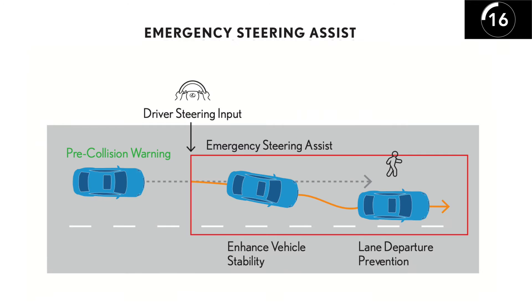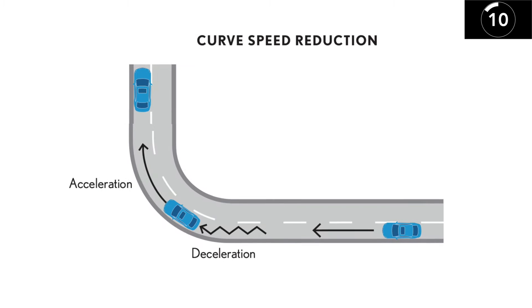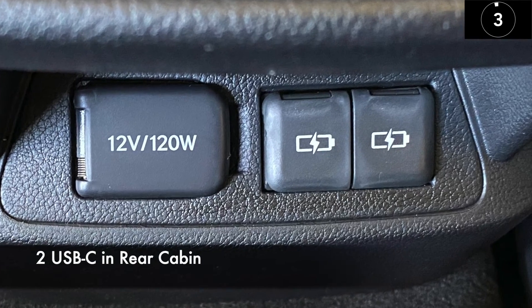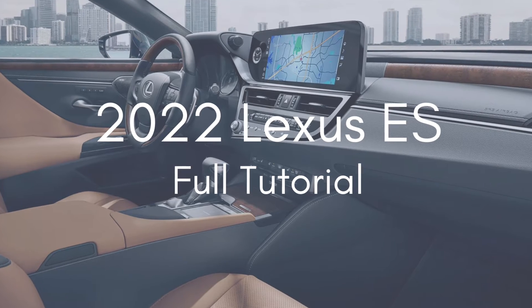You now have intersection turn assist, emergency steering assist, and all-speed dynamic radar cruise control with curve speed reduction. Additional USB-C ports are available under the armrest, and two more USB-C ports for rear cabin passengers.